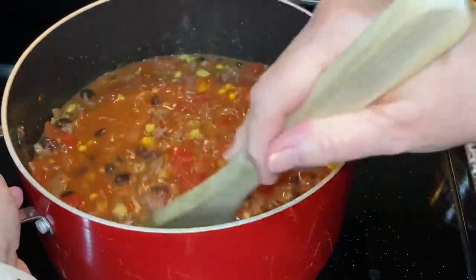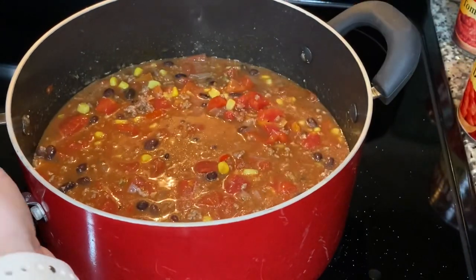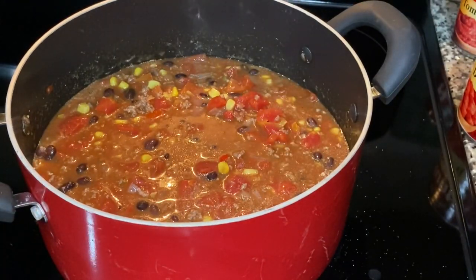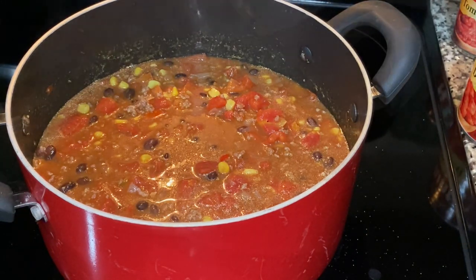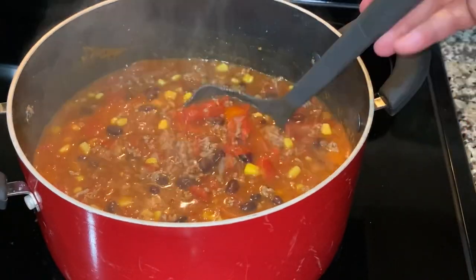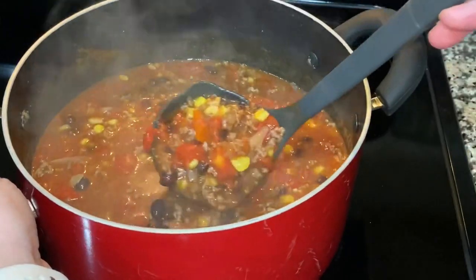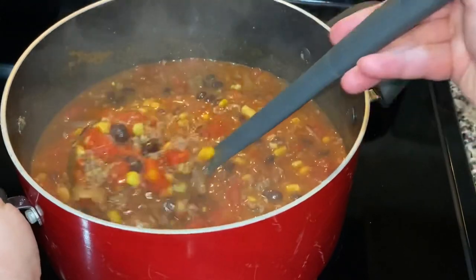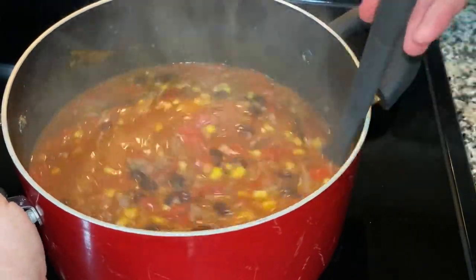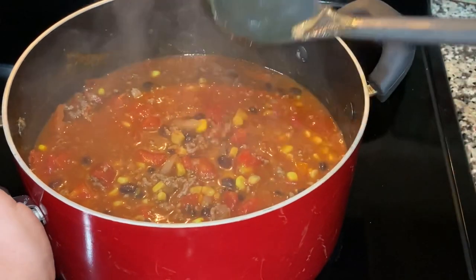All you do now is put the lid on and let this simmer for about 15 minutes, then serve it — that easy. Just checking in: I've got about five or ten more minutes to go. Look at that — it's so good. When you pour it in a bowl you're going to top it with some cheddar cheese and it's absolutely delicious and very hearty.